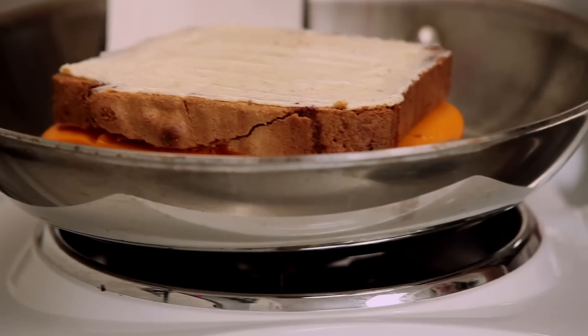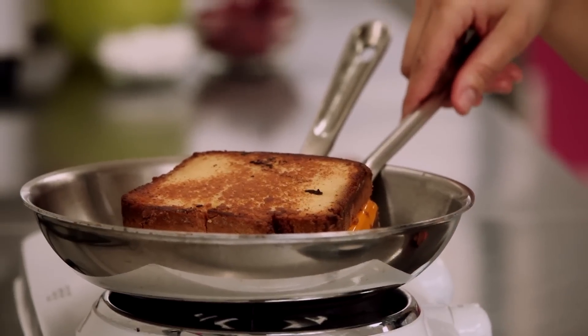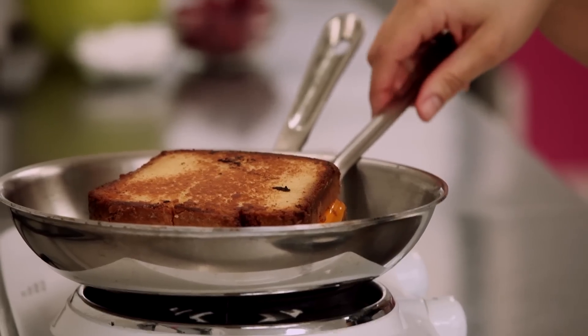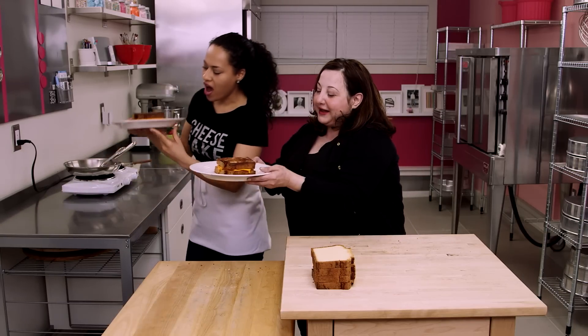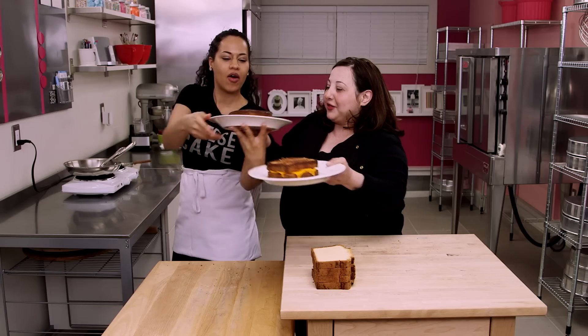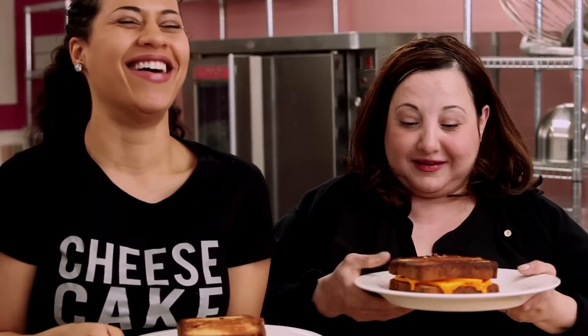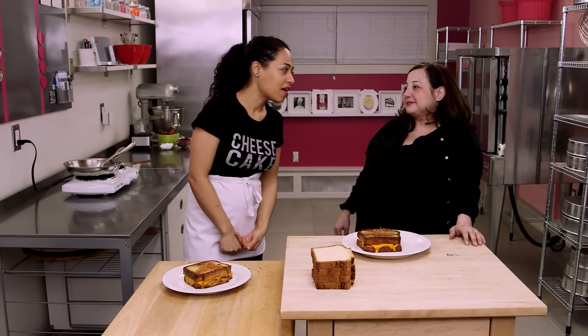It smells so good! I think my grilled cheese is better than yours — I'm like a grill master! You guys decide, write it below. Look at mine — it is dripping over the plate. I got a 10 out of 10 on ooze. So we made our grilled cheesecakes: pound cake for the bread, modeling chocolate for the cheese, and real butter. And now we're going to make ketchup.